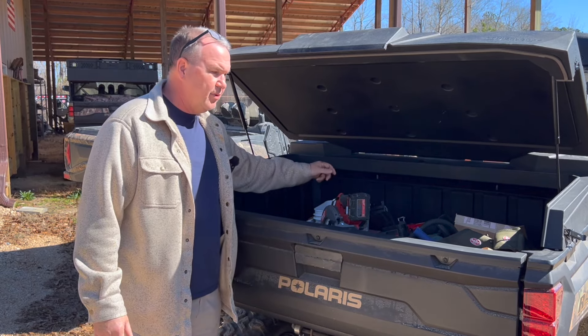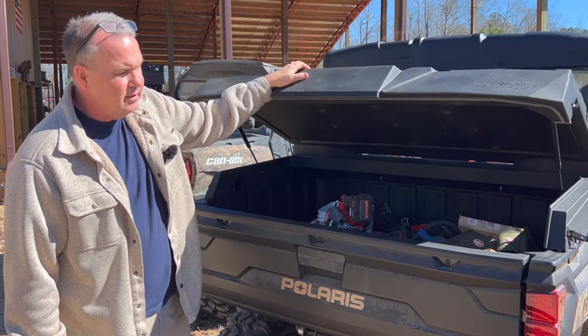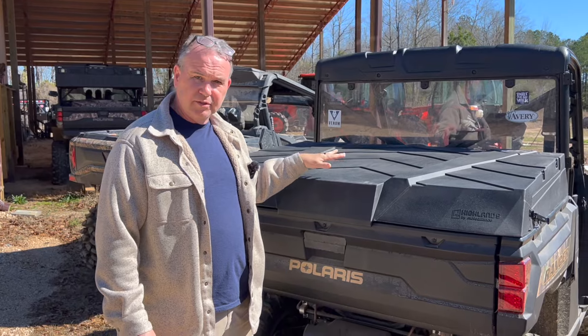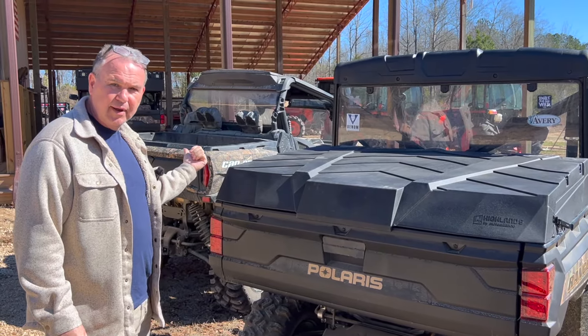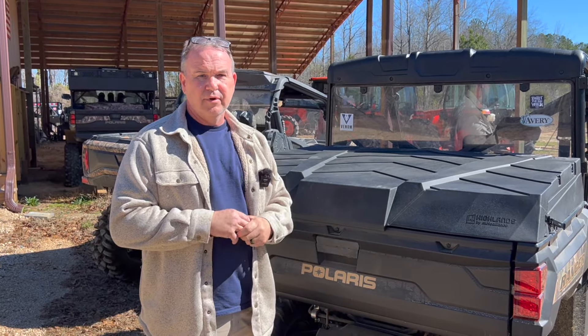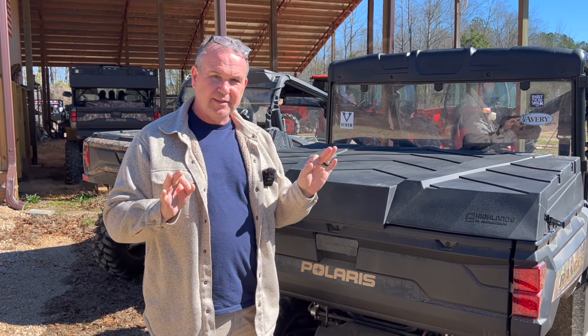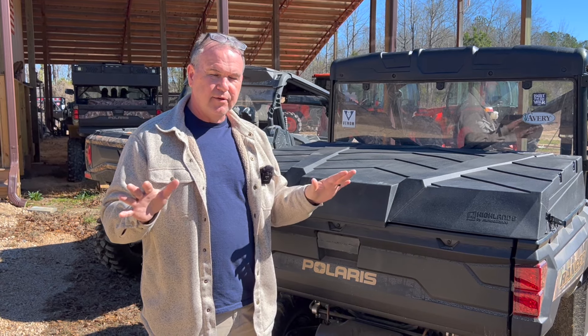We've got four mounting locations with the Polaris Lock and Ride on this particular model. This cover is available for several models, not just the Ranger 1000. Behind me over here is our Can-Am Commander — there's one for it and several others. We're going to be offering it for XP-900 as an exact fit, and we'll have a little video describing that so you can get a feel for it.